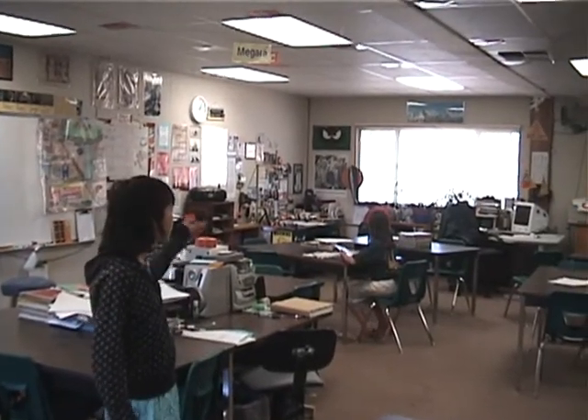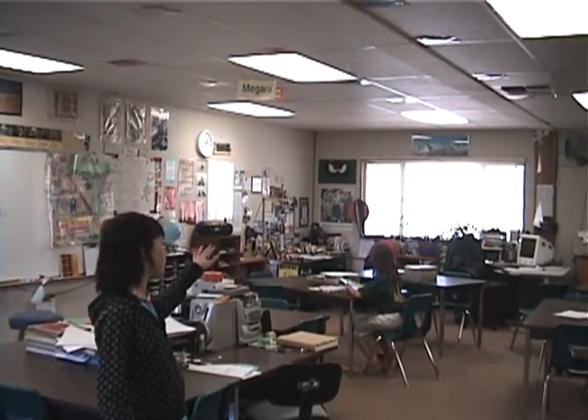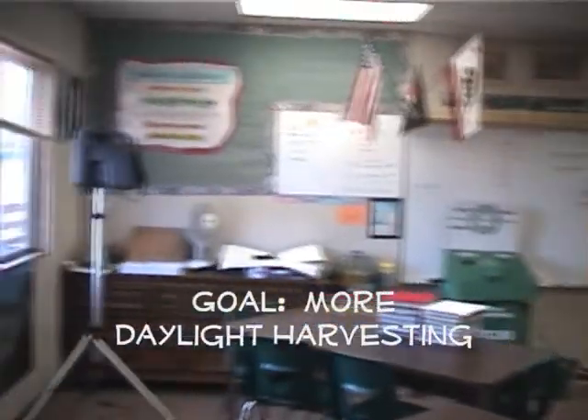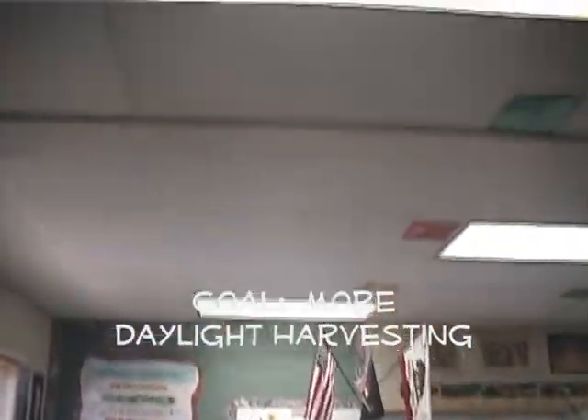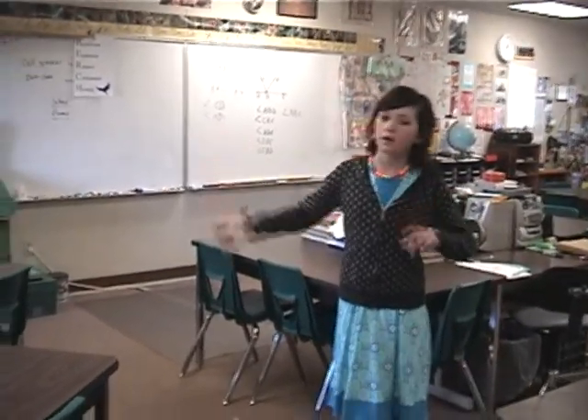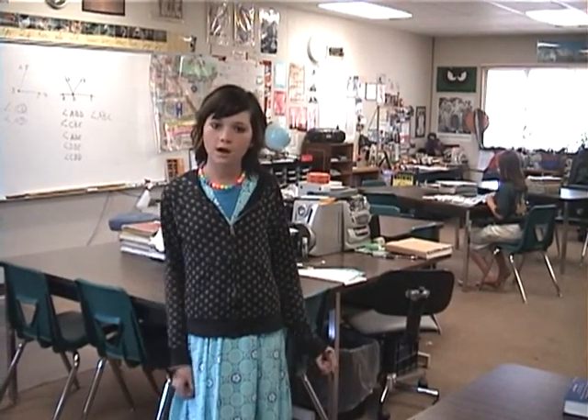This is our classroom, and as you can see, it is lit by regular lighting. But there are two windows with unneeded light coming in because those lights are still on. In our other classroom, we actually have dimmable lighting — it's a lot better and the light isn't as harsh. If we switched all of our classrooms to dimmable lighting, we'd save over $19,000 a year.